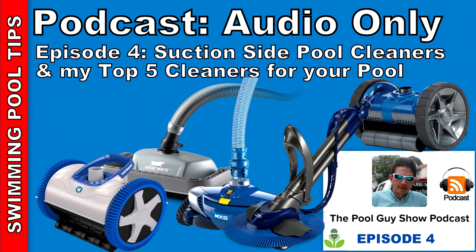This episode is brought to you by Riptide Pool Vacuum System. It's a great way to vacuum out a pool that has very large debris. It's a self-contained battery-operated vacuum with a large debris bag on top. You can learn more about the Riptide Pool Vacuum System at www.riptidevac.com.